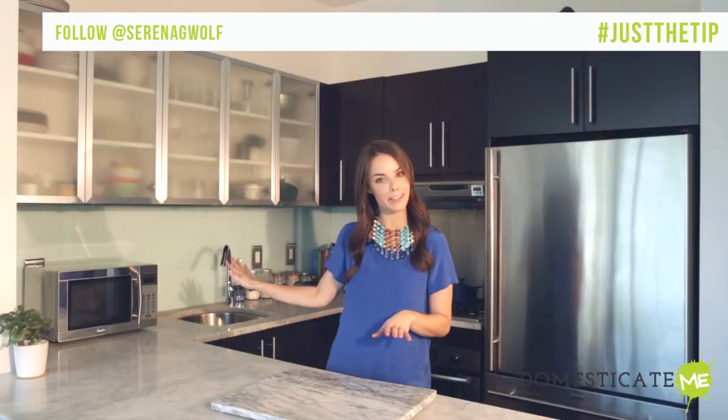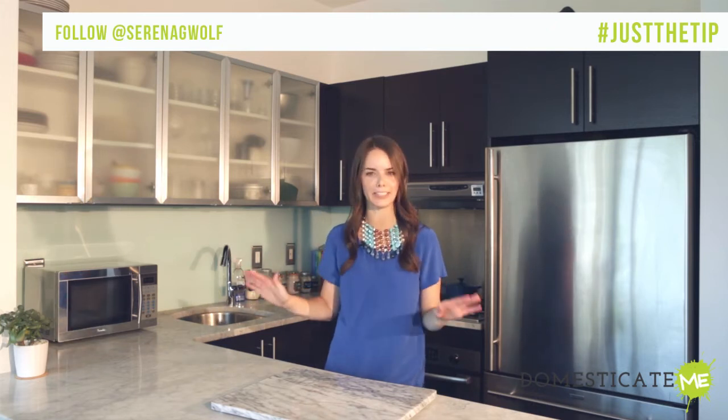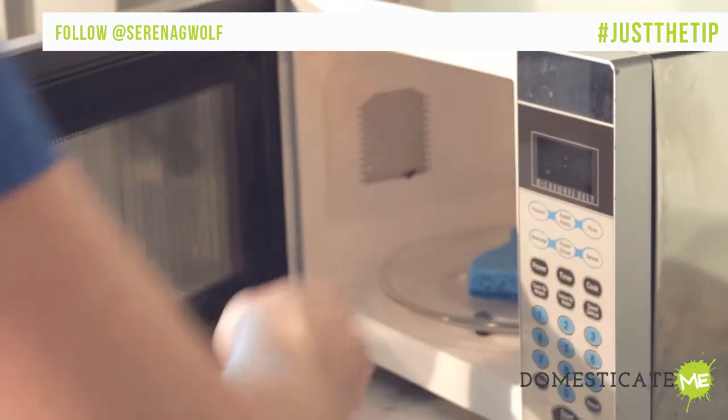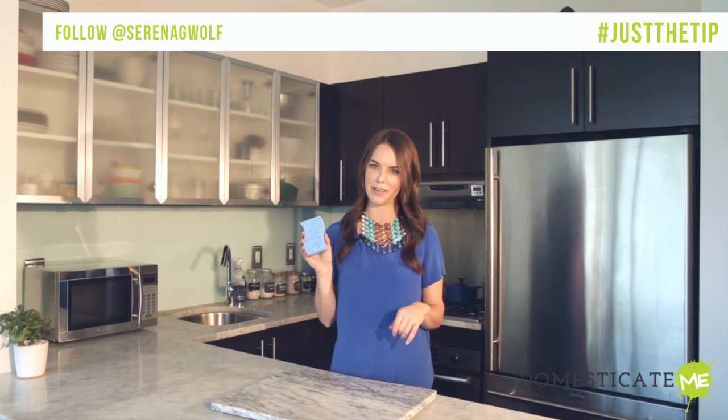And after the two minutes, let the sponge cool for five to seven minutes in the microwave. Do not touch the sponge, people — it will be scary hot in there. Then, once it's done and cool, just take it out, wring it out, and go about your business and you'll be 99% bacteria-free.